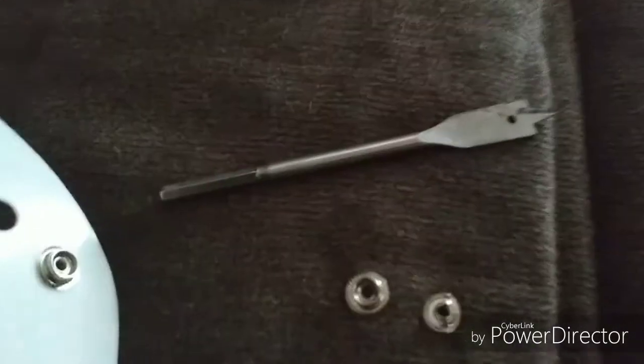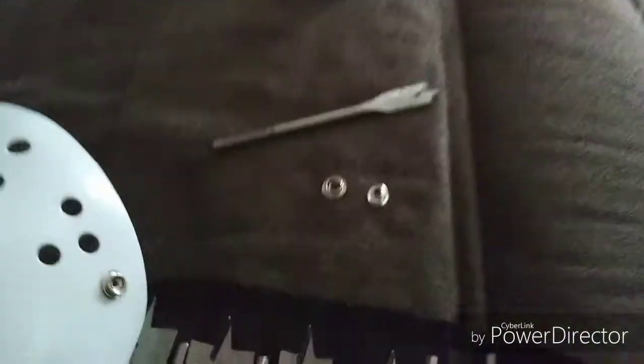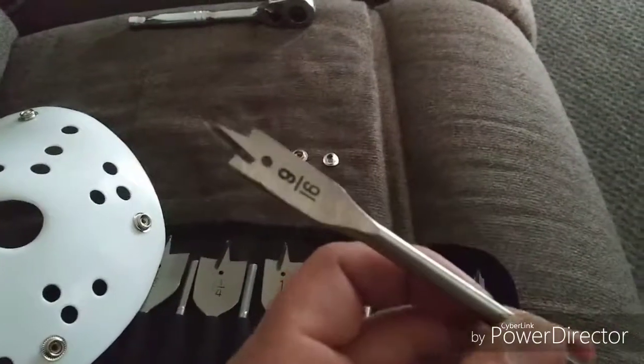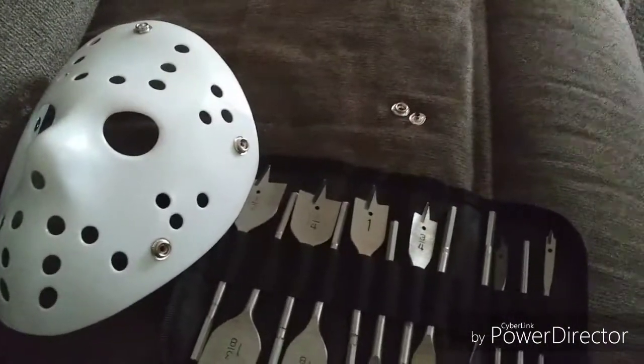Alright, so we ended up getting it out — it's no longer on the mask. What I did was, if you don't have a drill, just get something with a sharp point. I used my 9/16 spade bit and essentially what I done was, when they were on top of each other, I put it underneath and just pried the thing out, just like that.